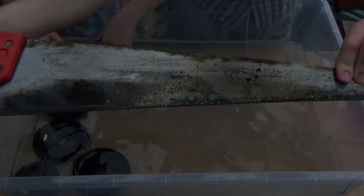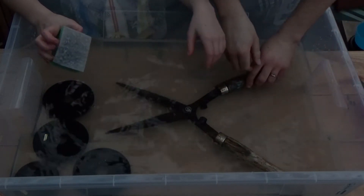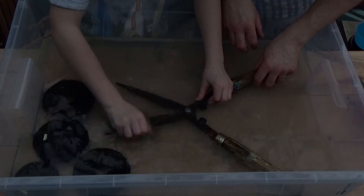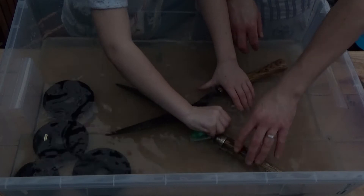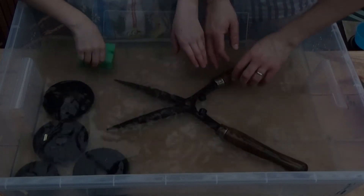We'll turn it over and do the same on this side. If we hold that up, you can now see that the rust has actually been mostly removed — not completely removed, but mostly removed. These don't look particularly nice, and they're not too sharp, so it should be all right. Let's see if we can actually get them to look any better. It's getting there — let's turn it over and do that side.